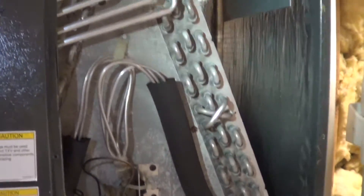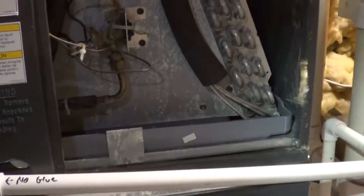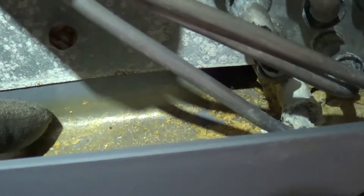We have a six-year-old Goodman with an aluminum evaporator, and it has a leak. This is the first aluminum evaporator leak I've seen, and I wanted to show why it's leaking. It has to do with the water line, which is about a half inch up, and then the aluminum tube being underwater.